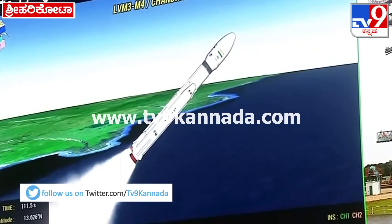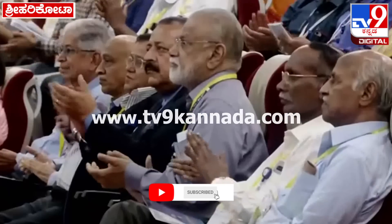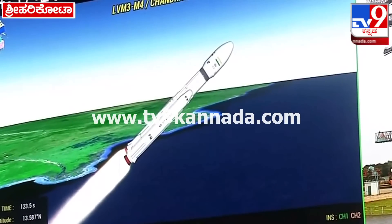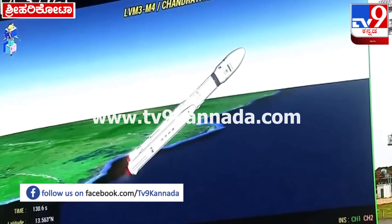S200 strap-on boosters ka full propellant kaal 126 seconds ka hai. L110 stage ka bhi propellant shuru ho chuka hai. Apart from the strap-on, the core stage has also commenced its operation.